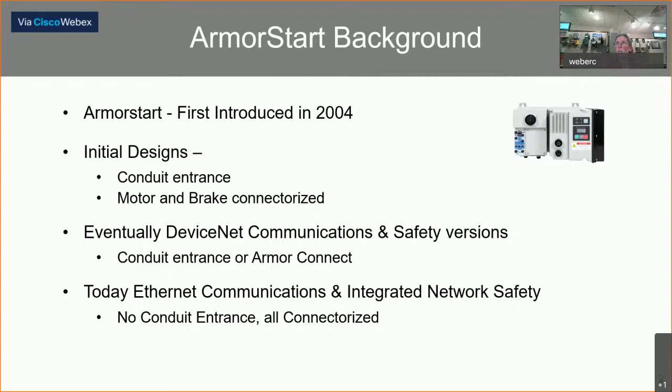The initial design was a conduit entrance, except the motor and brake were connectorized on the unit. Eventually, DeviceNet communications and safety versions were offered. These offered a conduit entrance or what Rockwell termed ArmorConnect — a connectorized unit. Now today we have Ethernet communications and integrated safety versions. In these newer versions, no conduit entrance is available. Everything is connectorized now.